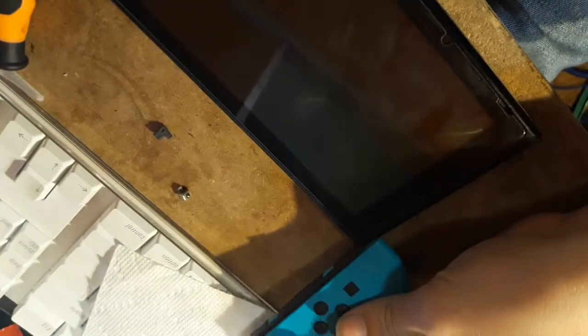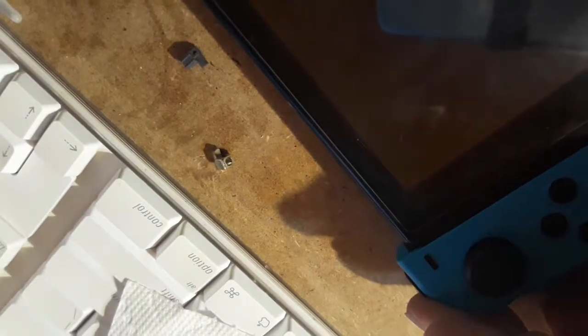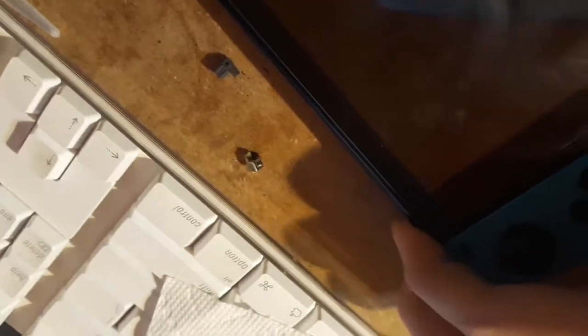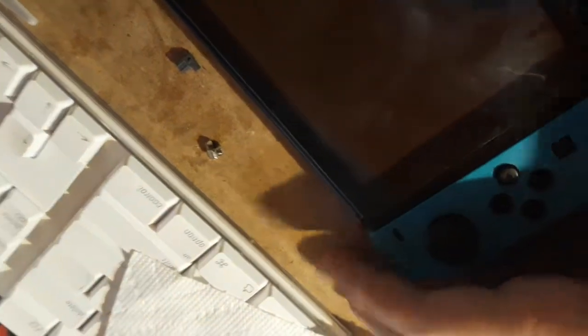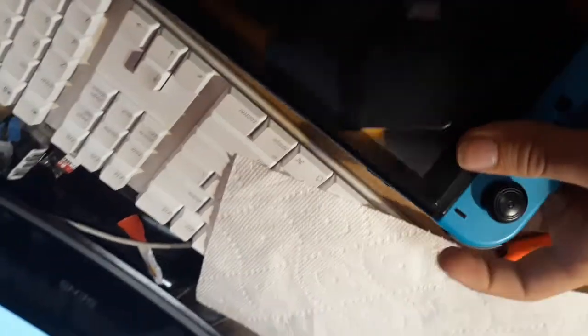Now I have my Switch over here and my left Joy-Con. Now that's done, we're just going to slide it on in. It clicks in there very solidly — that's not going absolutely anywhere. You've got to press the button in fully to get it off. Clicks in there very nice and tight. That's not going anywhere. So we'll put this aside and do the right side.